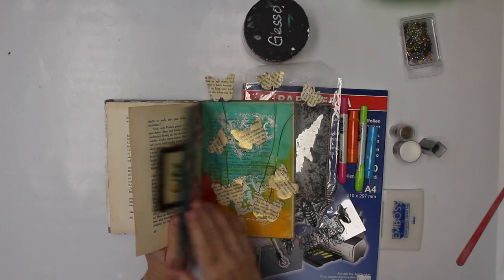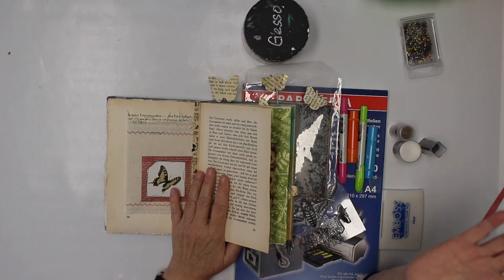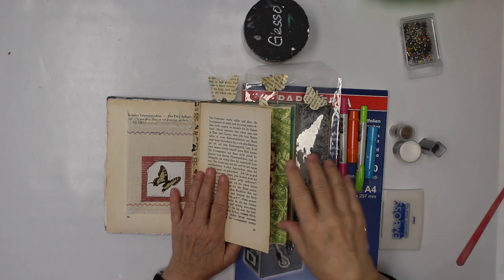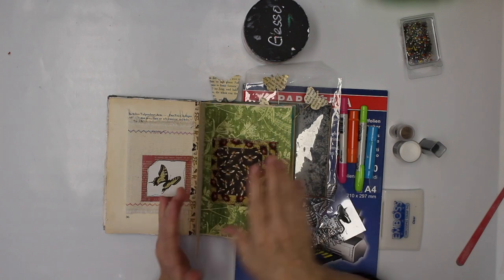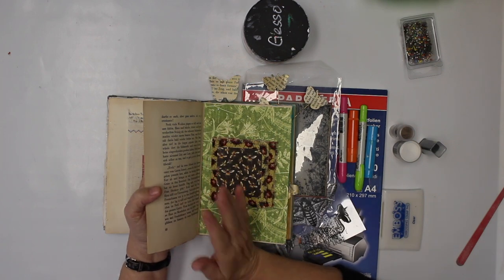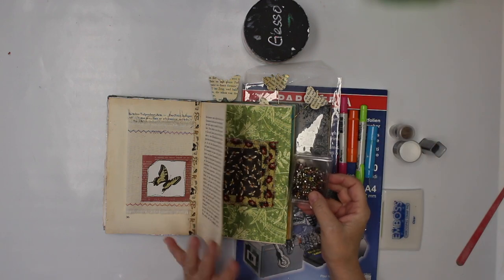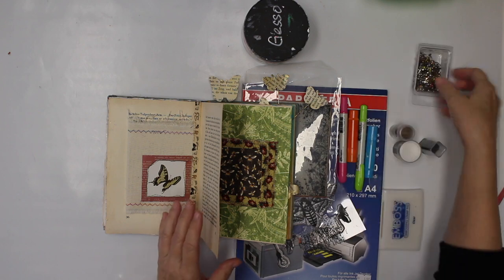There's nothing back here too. But for my project for today I need a page where I have the back side not done yet, because I plan to use those spreads and of course I want to cover them up in the next project.